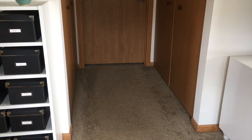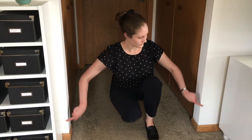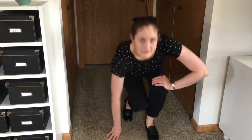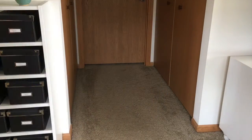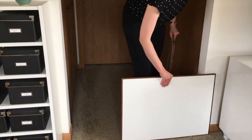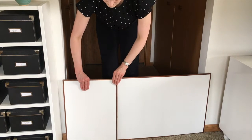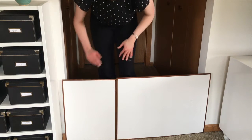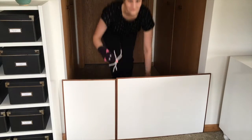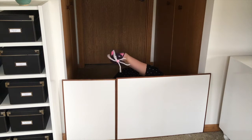You'll need to find a doorway or a hallway like I have here that is pretty narrow, and make something that will go across the opening. I'm going to grab a couple of trays to cover it — one was not big enough, so I ended up using two and they fit across perfectly. It should be high enough for you to hide behind. Now grab your puppets, duck beneath the covering, and you can put on your puppet show.